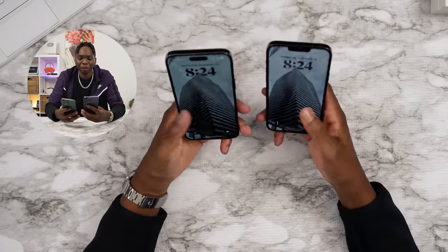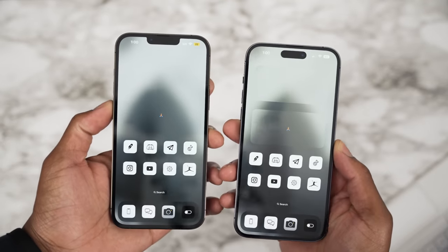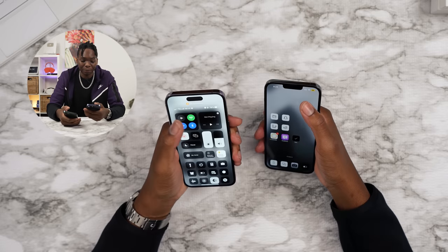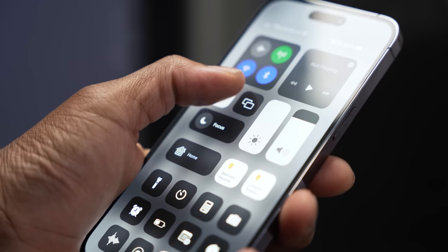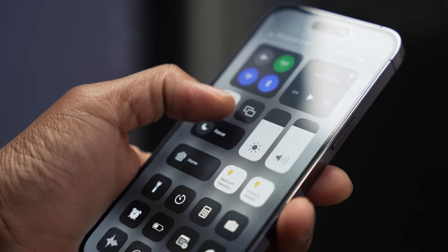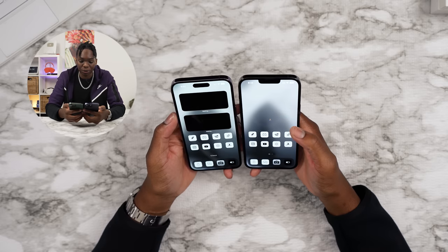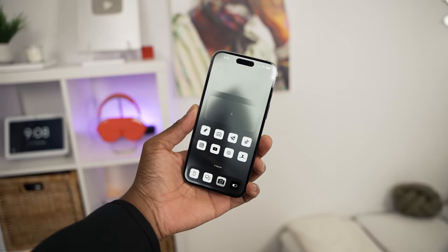One thing that's really different with the screen is that it's still 120Hz ProMotion on the 13 Pro and also the 14 Pro and Max devices. But the 14 Pro gets up to 2000 peak nits. So if you're in direct sunlight, that bad boy would go up to 2000 nits of brightness, which is insane. And just looking at these two right here, the 14 Pro is definitely brighter. I have these both maxed out.